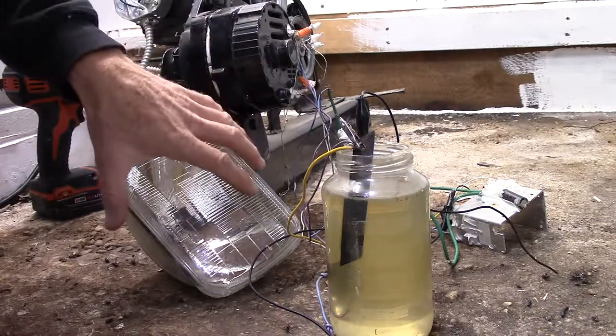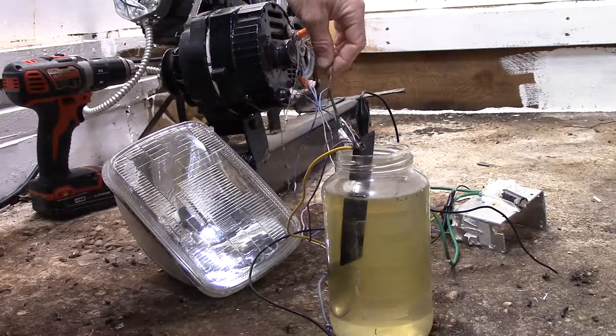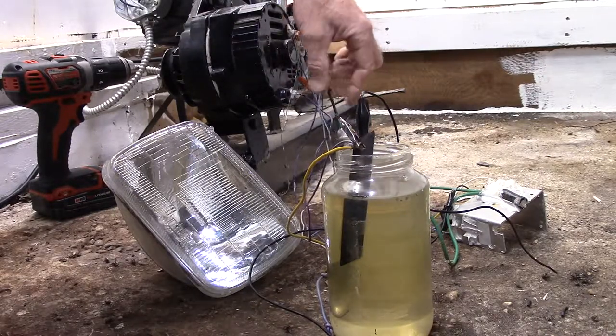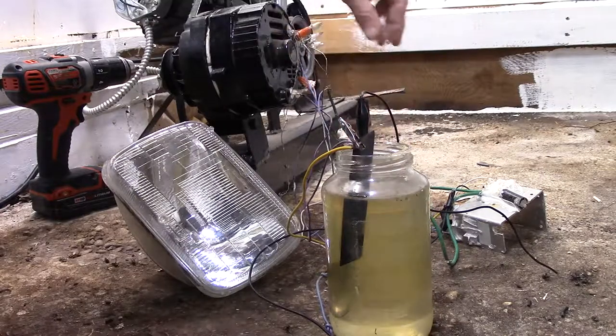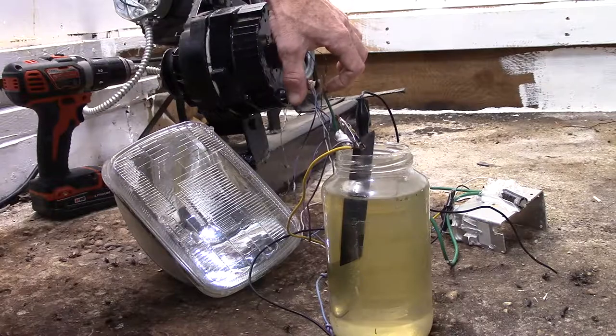The headlight is hooked up to one half. This is one of the center taps — a longer one. These are the short ones. This is 14 coils here.